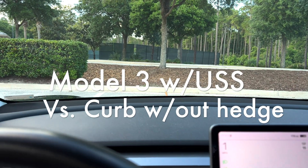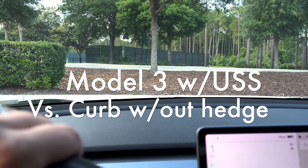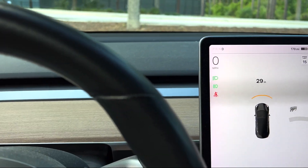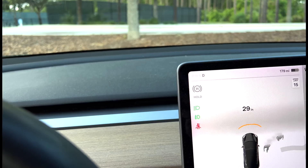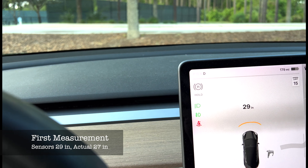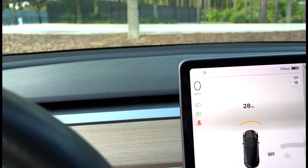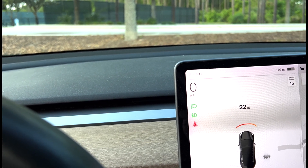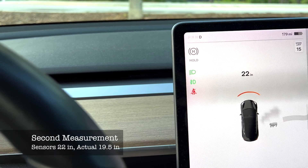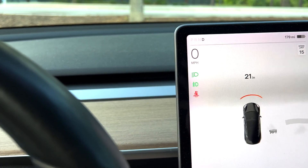We've switched to the first run driving forwards with the curb, no hedge. We got a reading of 29 and that actually measured 27. Now moving up, it's reading about 22 and that came out to 19 and a half inches actual. Moving up a little bit more.